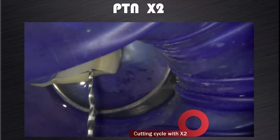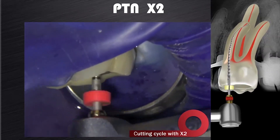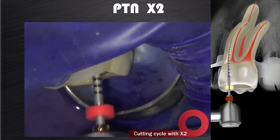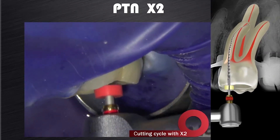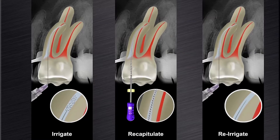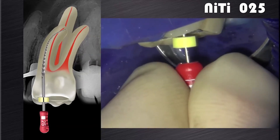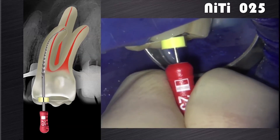Otherwise, we tend to over-stress the X2 to get it down to full working length. If you follow this guideline, then in most cases the X2 will reach full working length in one or two passes. Again, irrigate, recapitulate, and re-irrigate the canal to remove cutting debris. The next step will be to gauge the foramen with a size 25 hand file. If the file is snug at length, the canal is shaped and ready for final disinfection.